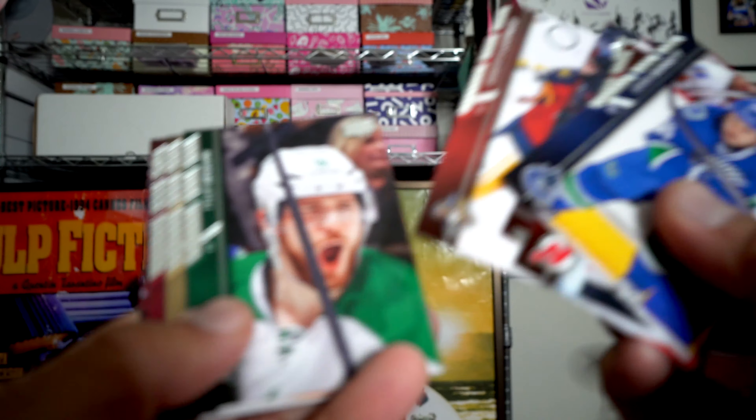Coming up next we have Victor Arvidsson young gun, so this is halfway through the young guns already. And the next side - I think this should be a young gun - oh, it's not the Oiler we want. It's Anton Slepyshev. I saw Oilers and I was like hmm, but no, not to be.